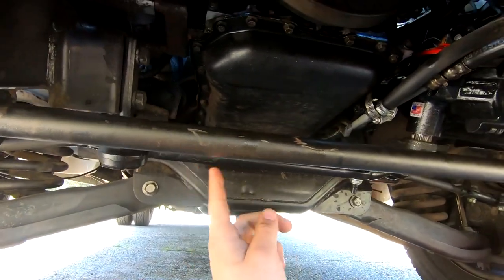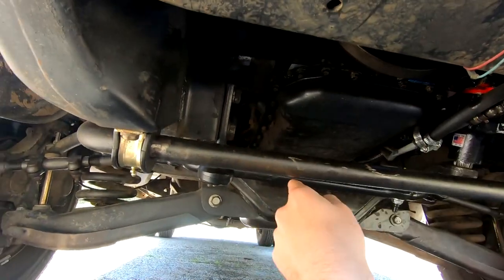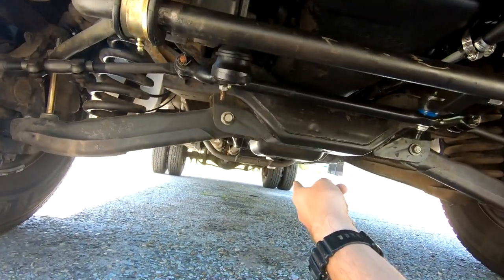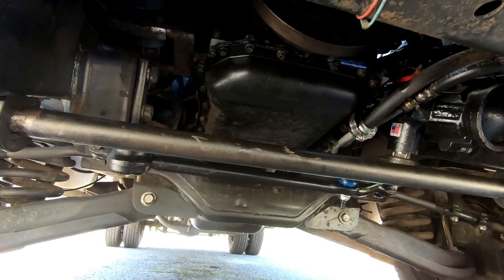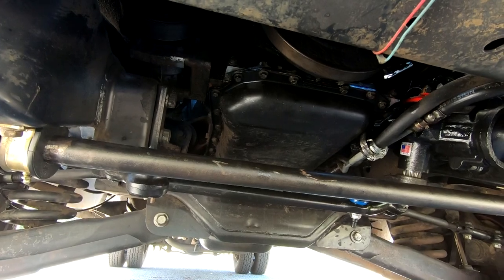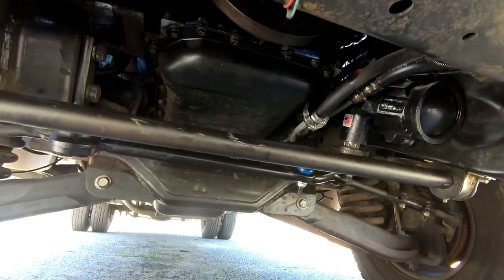You basically have to undo the motor mounts and lift the engine as high as you can in order to get it to slide back and clear the oil pickup tube, which runs from the front all the way down to the bottom of the pan in the back. So it's a real pain to do it on this truck. I'll eventually get to it, but I'd rather just keep adding oil for now rather than deal with lifting the motor without a motor lift.